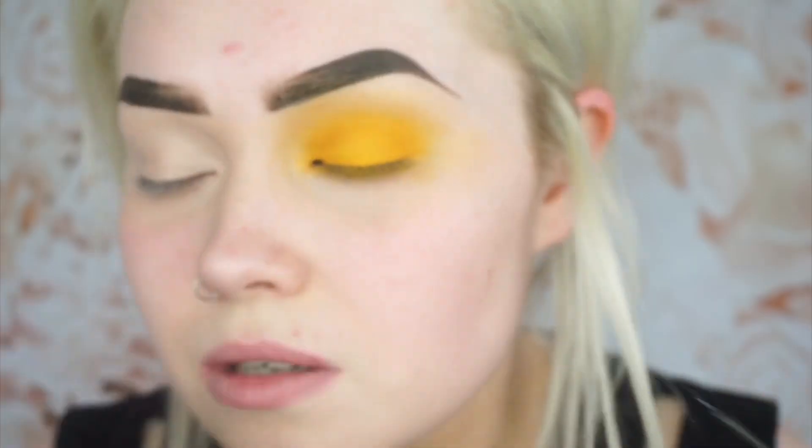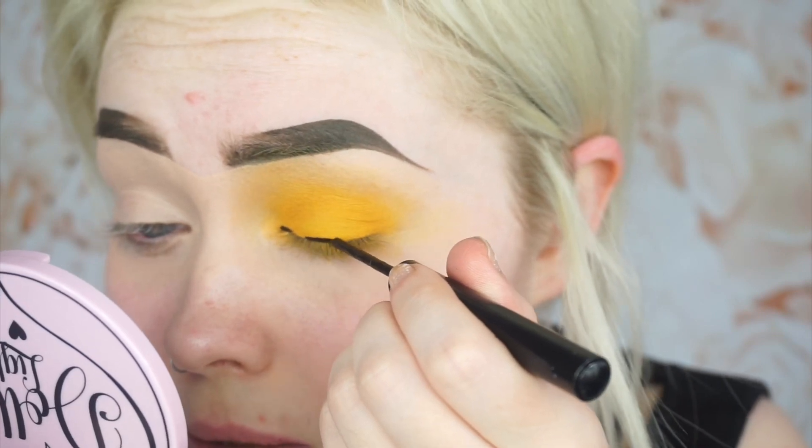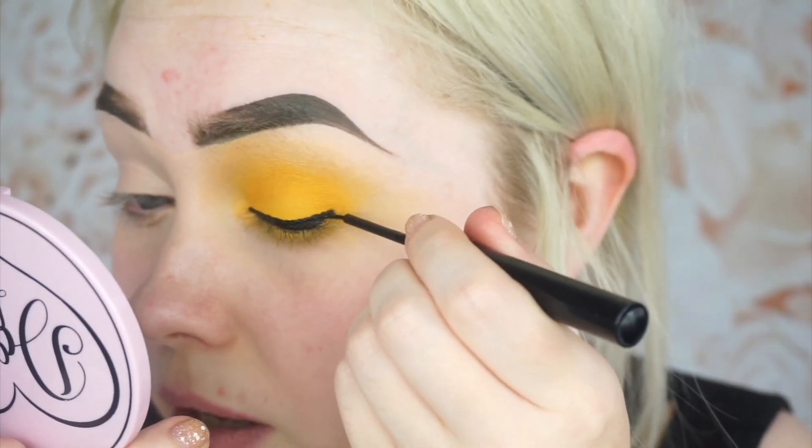That was so unintentional! For the eyeliner I'm just going to be using the NYX matte liner. My problem is I have really wrinkly eyelids — that is my only issue with eyeliner, because the liner will go over a wrinkle and it won't be a straight line. Then I have to go over it again and I just end up thickening the liner every single time. So I'm going to start by doing it as if I'm just doing a normal wing.